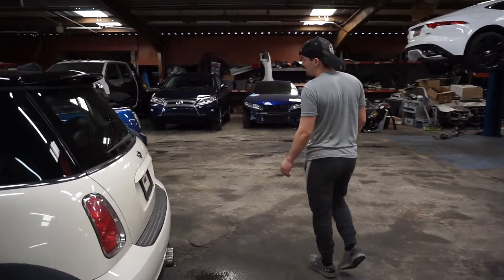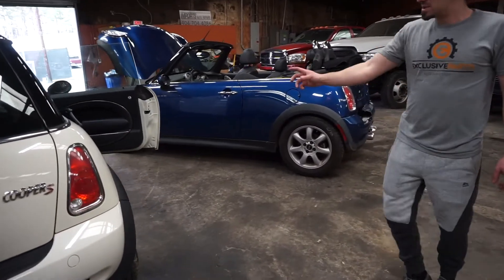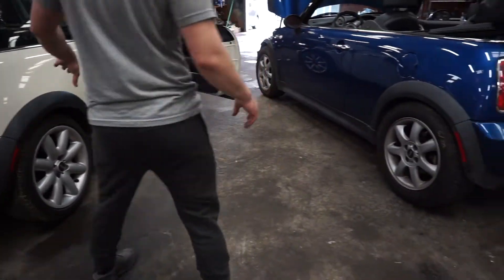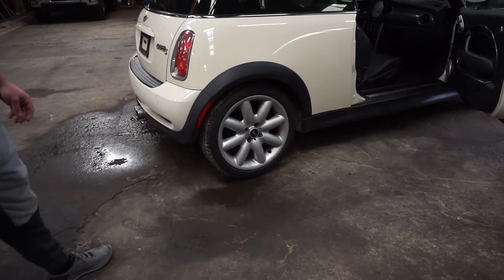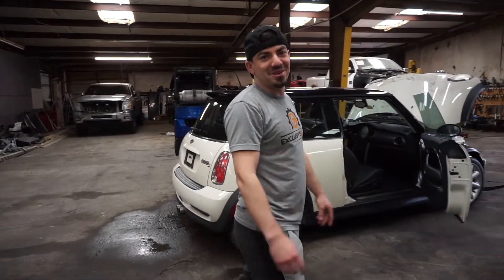But the blue one, we're probably going to keep it all stock. We're just going to fix it up. I might even swap the wheels from the white one onto this one, because we're getting different wheels for the white one anyway, and I like these wheels better — much better wheels. I think it'll give it a better look. So with that being said, let's take this blue one for a little test drive and see how it does.